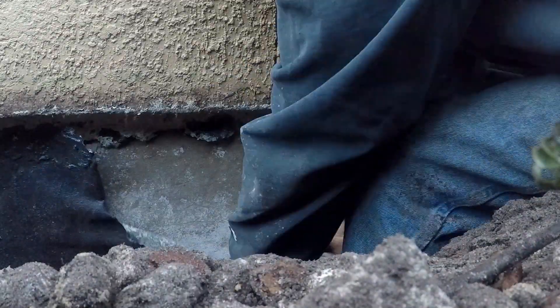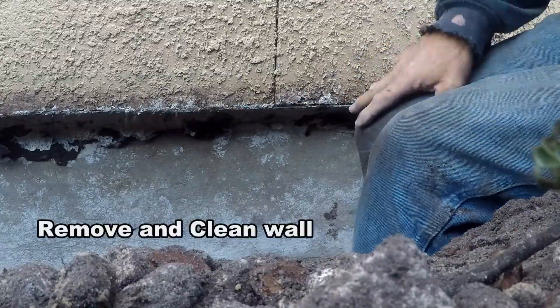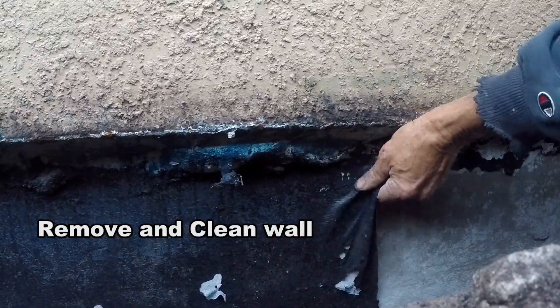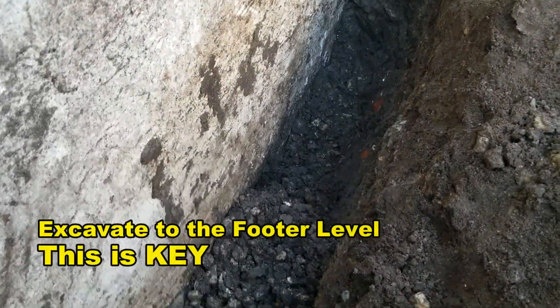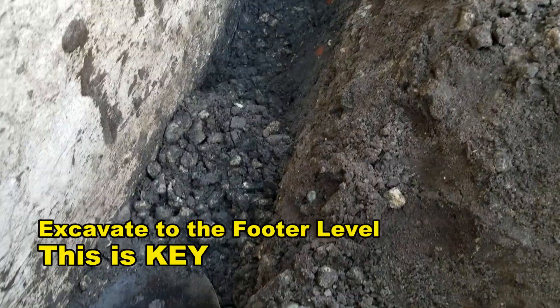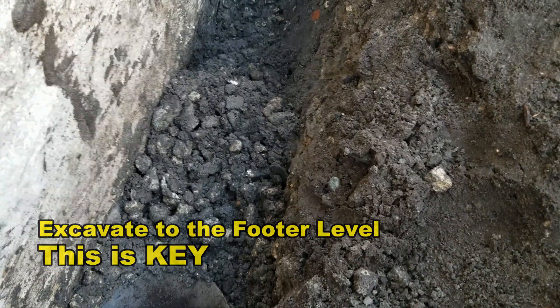Excavation is moving along pretty well, just now getting down to the footer. You can see all the gravel that's been laid down here — this was the original gravel.